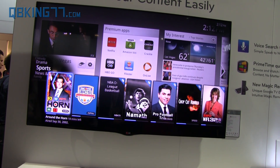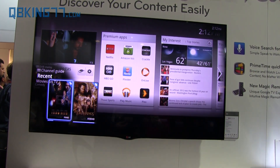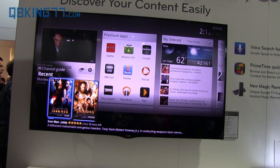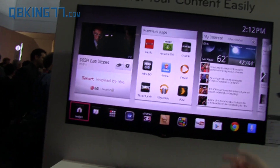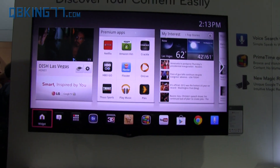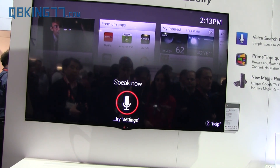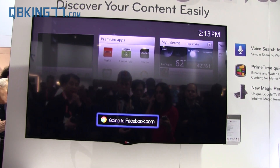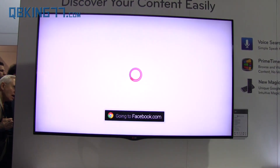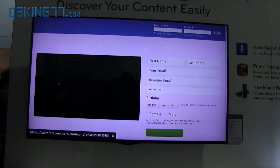It gives you pictures as well, so that makes it a lot easier to find what you want. Let's say I wanted to go online — instead of going through Google Chrome manually, you can just say 'Facebook.com.' It hears the '.com,' so it knows it's a website, goes online, and goes to Facebook.